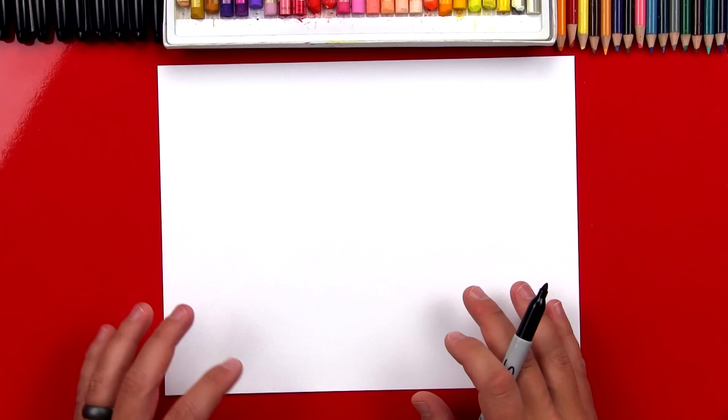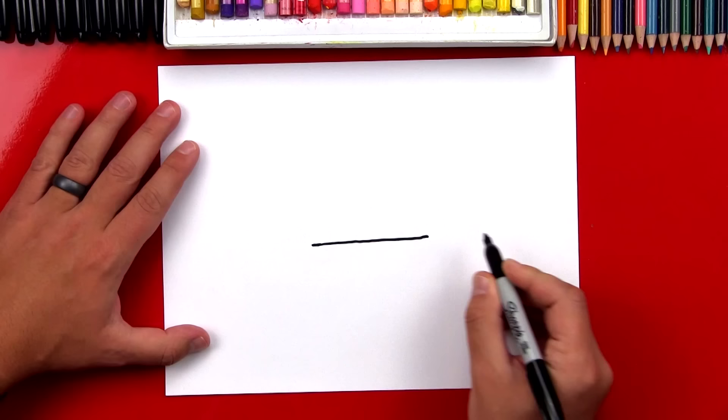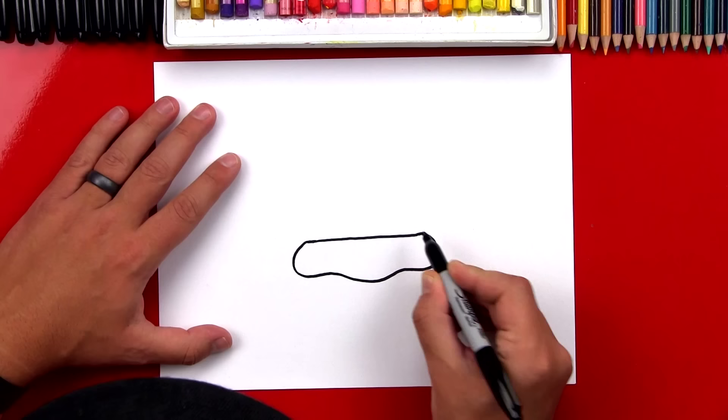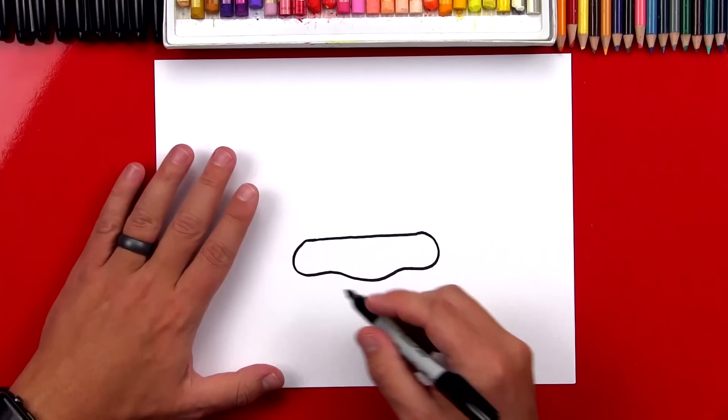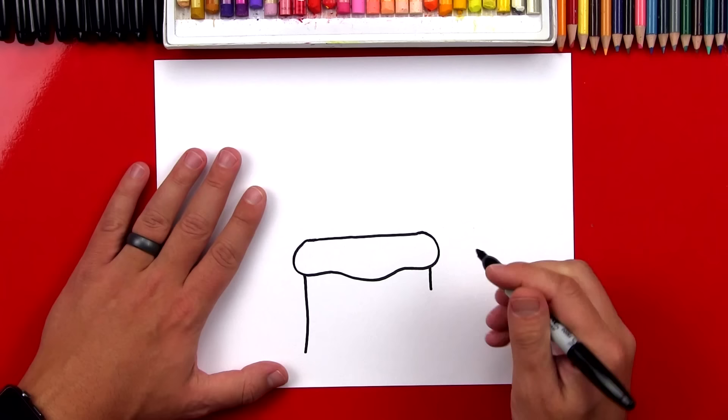We're first going to draw the top of our stump, and we're going to draw it right here in the middle of our paper. We're just going to draw a straight line. Now we're going to draw the snow line that comes underneath it, so we're going to draw a wavy line that connects from the left over to the right. Now we're going to draw the stump, so let's draw the side over here on the left, and then we'll also draw the right side over here, but I'm going to draw it shorter so that we can draw a little branch that's been cut off sticking out.